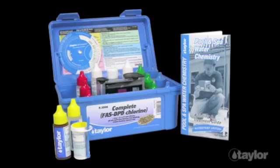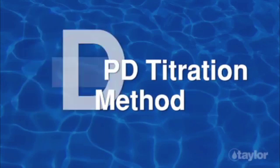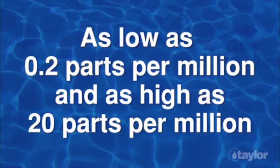K2006 includes the same tests as the K2005 kit, except the chlorine test is done with the FAS DPD titration method. With the FAS DPD titration, you can read free and combined chlorine directly, without subtraction. Measure these levels as low as 0.2 parts per million and as high as 20 parts per million.